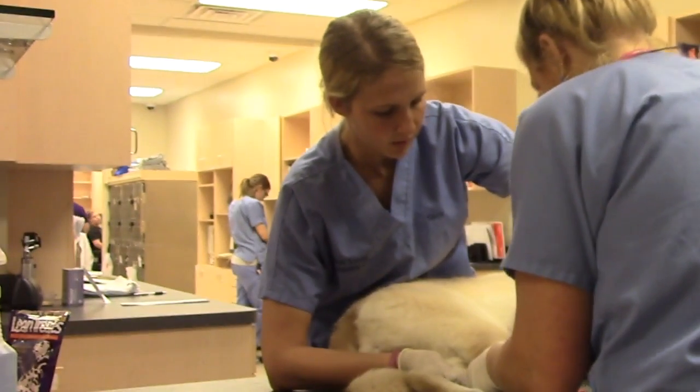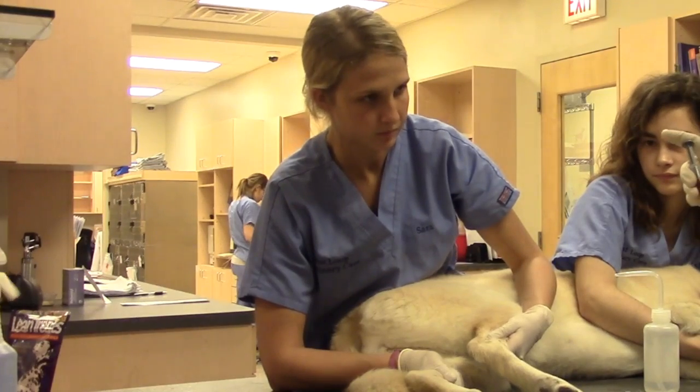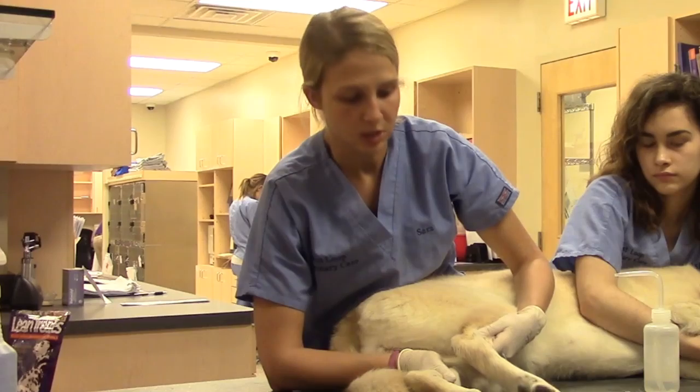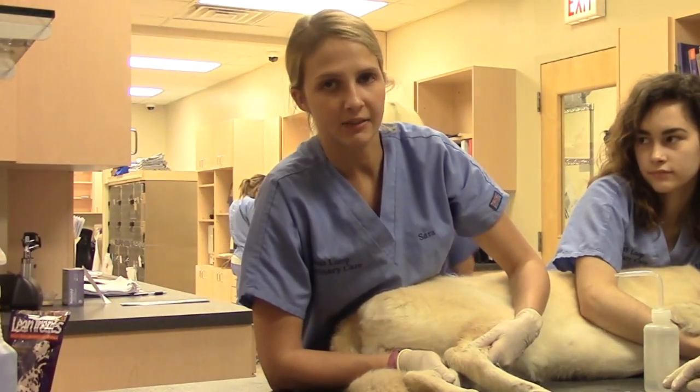So I'm going to let go. She held off, I'm going to now hold. I want you to go ahead and put that in a tube. And then I'll just make sure that no hematoma is formed. And that is holding for a lateral cephalic blood draw.